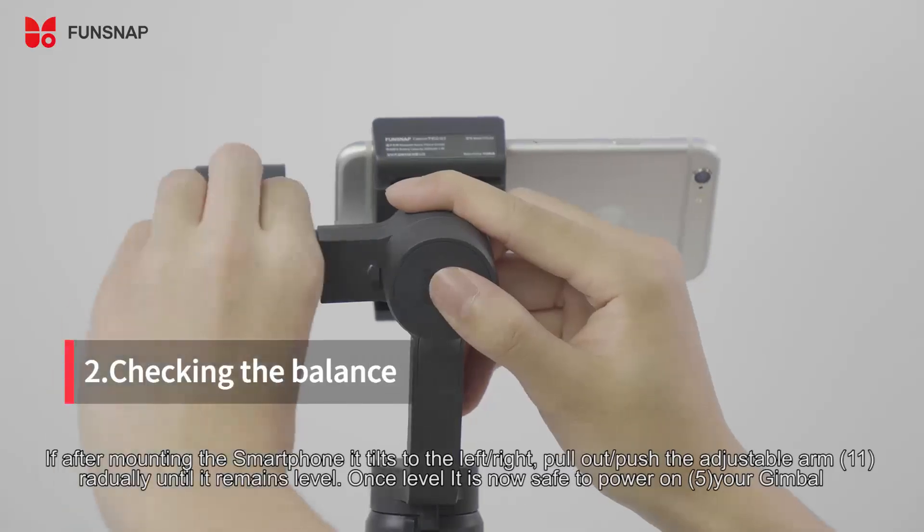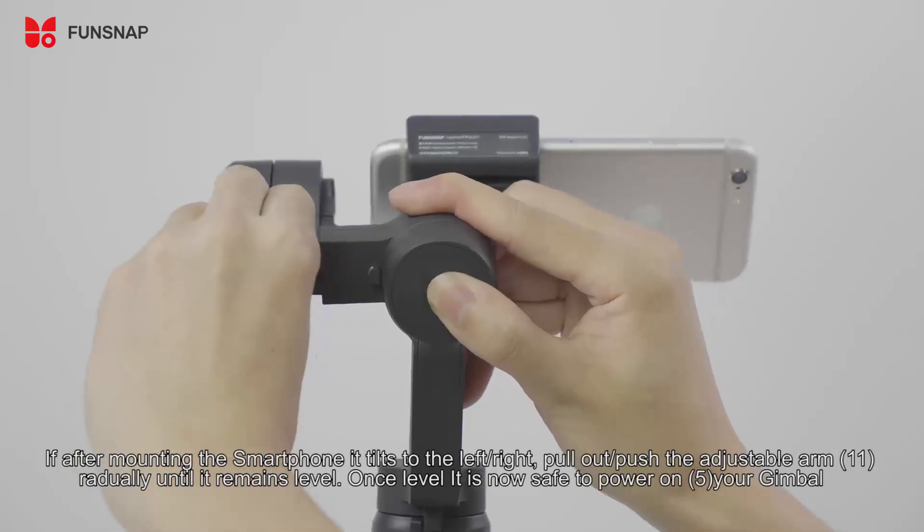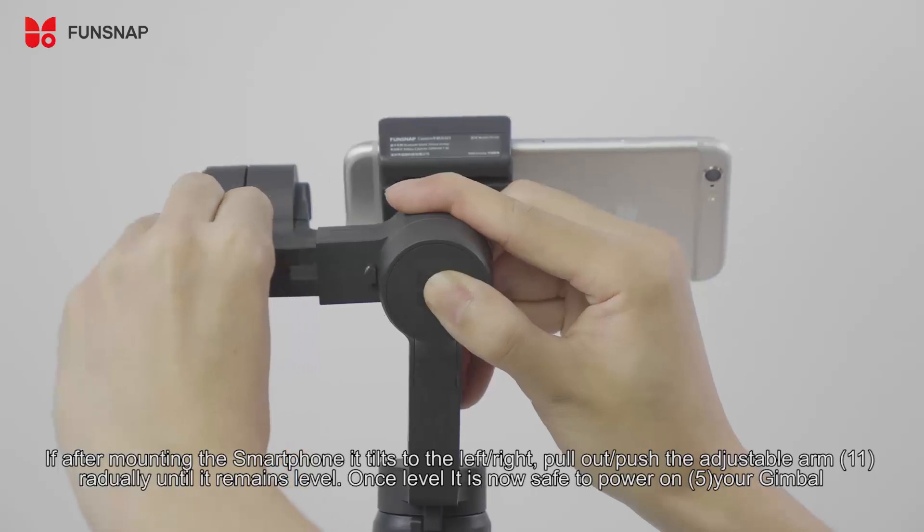If after mounting the smartphone it tilts to the left or right, pull out or push the adjustable arm gradually until it remains level. Once leveled, it is now safe to power on your gimbal.